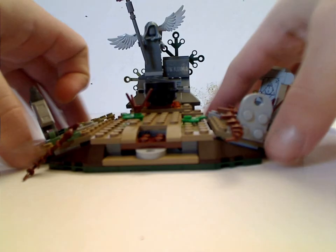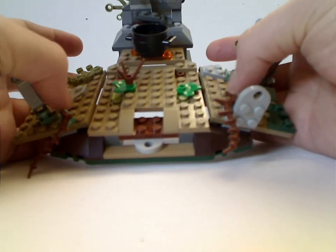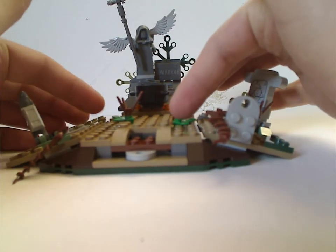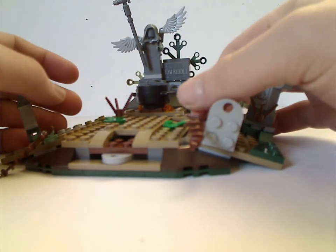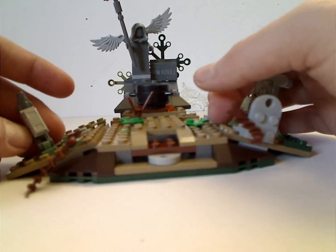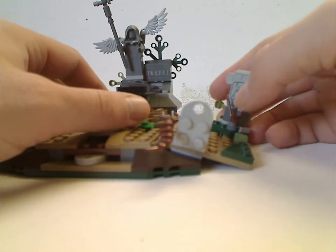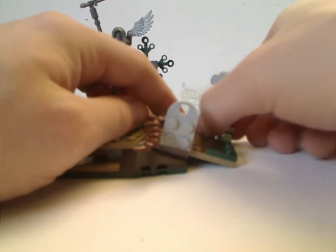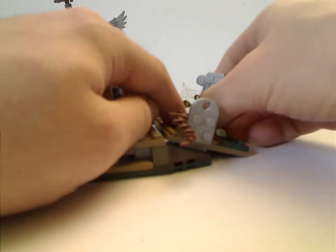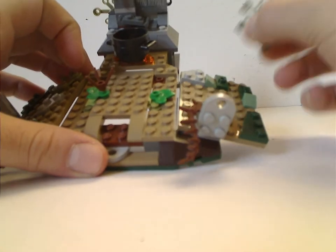For the main build, as you can see, it has a ton of dark tan plates and some good use of the newer foliage pieces, and a lot of vines in brown. You also get this one headstone with a frog piece in grey. There's another grey stone piece which has a sticker with the Deathly Hallows symbol, and to get that to work it sits on these two jumper pieces.